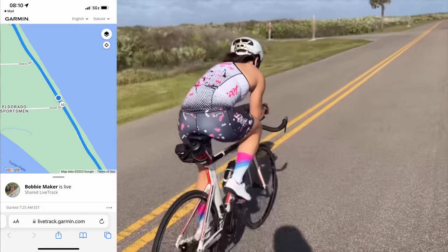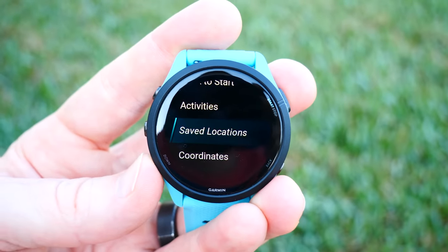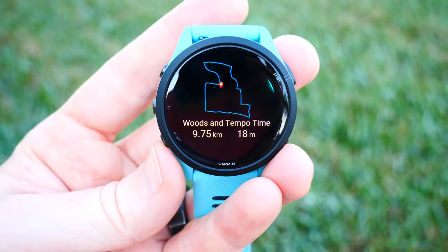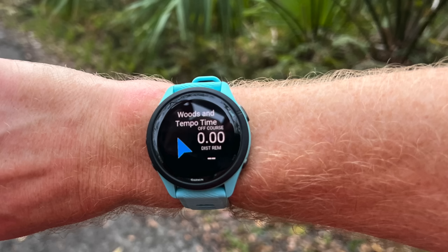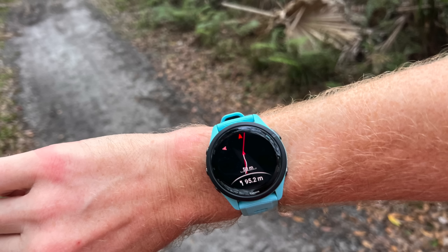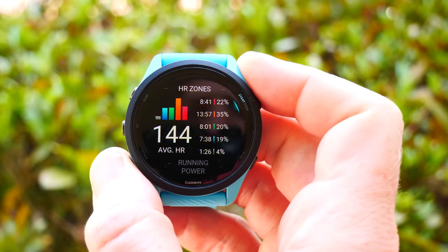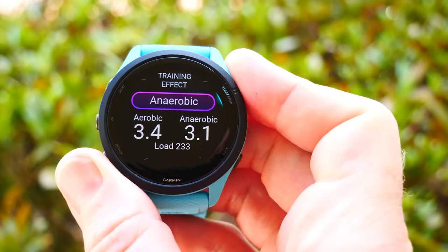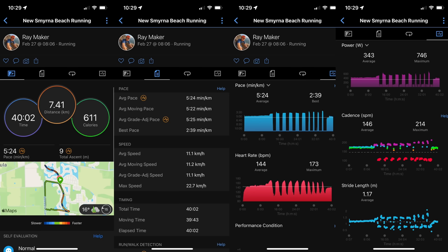There is no mapping on the 265 series at all, but there is course support — you can load a course and it'll give you effectively turn-by-turn instructions telling you what turn is coming up, along with a breadcrumb trail, just like many Garmin watches have done over the years. It works and I've used breadcrumb trails for many years through complex hikes and similar situations. If mapping is really important to you, spend the $50 more and get the 955 non-AMOLED version, as that has full maps. Once you've completed your workout you can scroll through all the stats on the watch — this is where the AMOLED display really shines, looking so much better than the 255, almost night and day. All those stats are also available on Garmin Connect mobile or desktop, and will sync to Strava, TrainingPeaks, or any third-party apps you use.